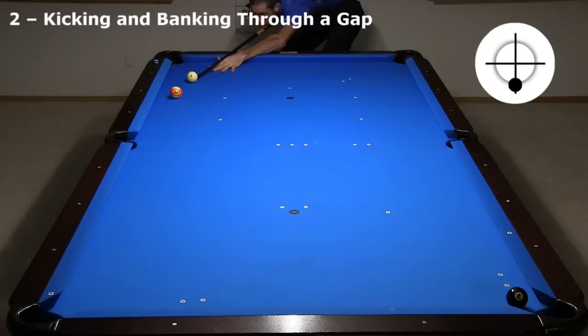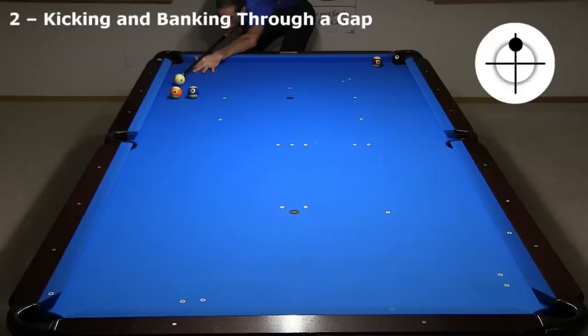You can also kick through a gap that seems too small. There is only a ball-width gap to go through, and without cushion compression, it would be impossible to get through clean. With a shallow angle, you don't even need much speed, as with this 2-rail kick at the 8.